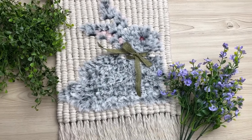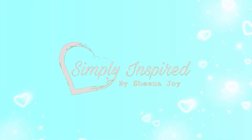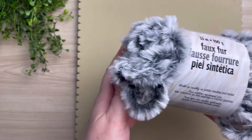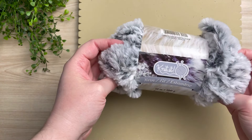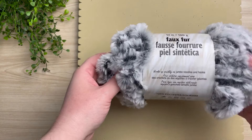Today I'm going to show you how to make this macrame bunny wall hanging. Don't forget to take a screenshot of today's project details. Before we get started I just want to show you this yarn that I'm using. This is faux fur and believe it or not I found it at my local dollar store.